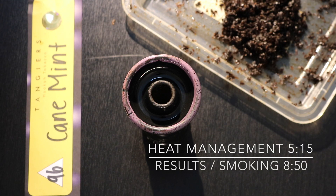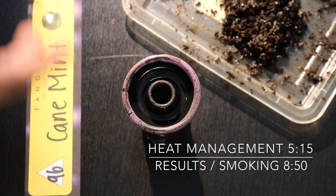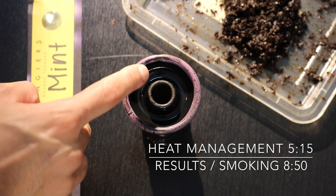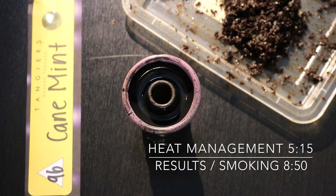I want to make an updated Tangiers tobacco packing tutorial. The bowl I'm using today is an Alpaca Suri bowl. It's very similar to a Predator bowl, but it doesn't have the bar over the spire. The method I'm using in this video you can apply with any funnel bowl of your choice.